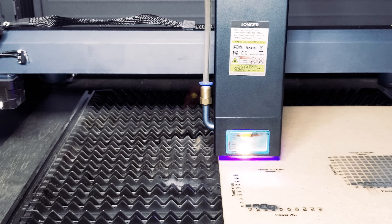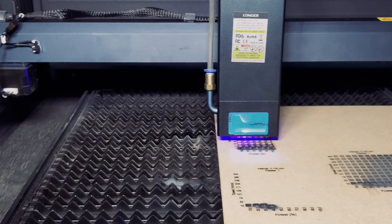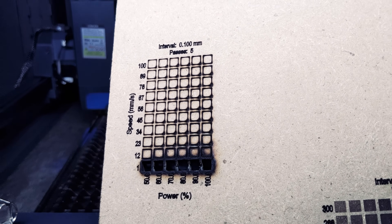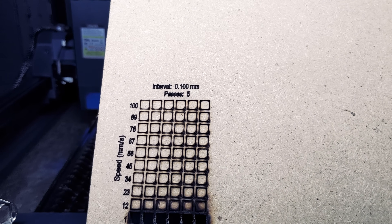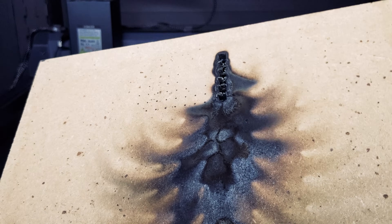Now let's try an MDF cut test — we tried five passes for this test. You can see we got quite a lot of burning on the lower speed settings. Luckily, the Laser B1 has eight safety features to prevent fires, including a flame sensor, move sensor, and an emergency stop feature.